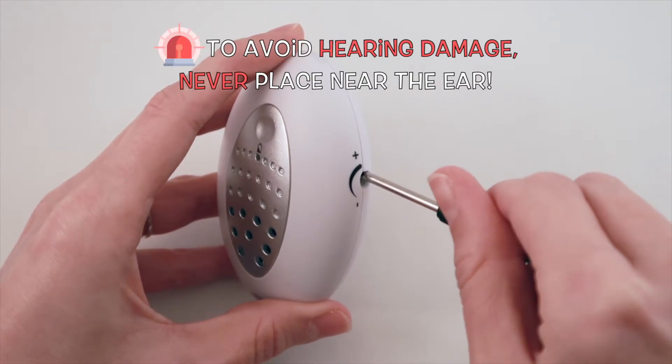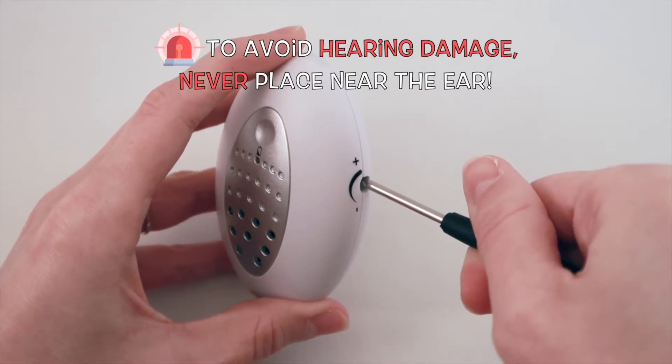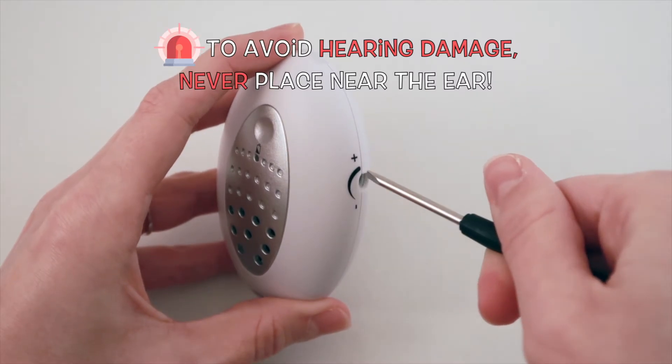Therefore, the Pizzle Pipsa should never be placed near the ear. Otherwise, it could lead to hearing damage.